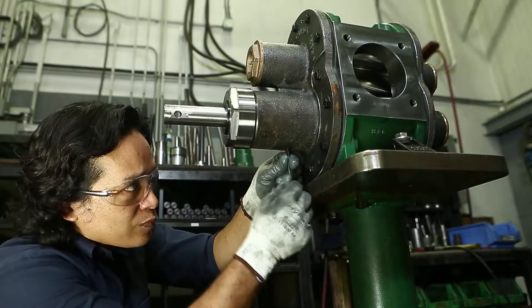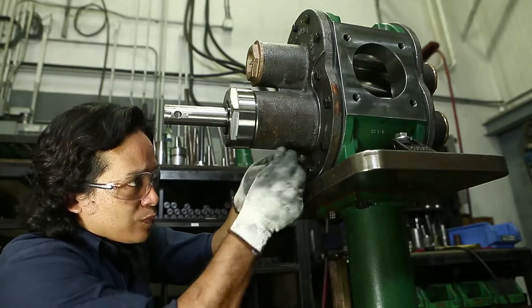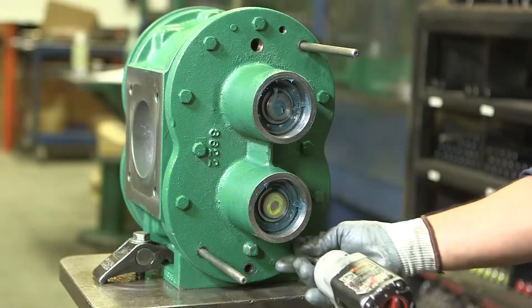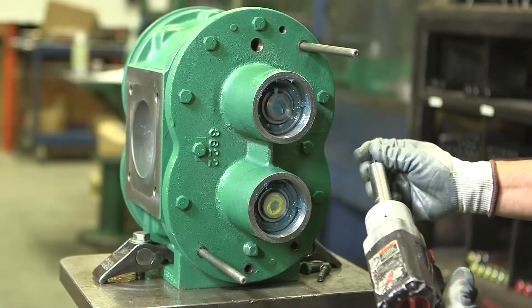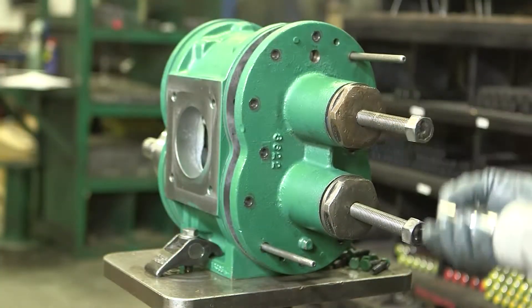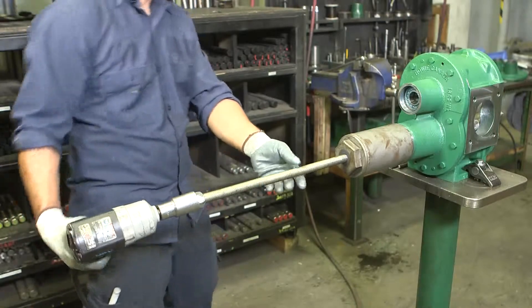Before conducting any service work to your Bowie pump, it is essential that you wear proper protective equipment and conduct your work in a safe and clean working environment. Disassembling your UltraSeal pump can be done with a combination of standard tools and a few pump-specific tools which are manufactured by Bowie, available at your nearest authorized Bowie dealer.